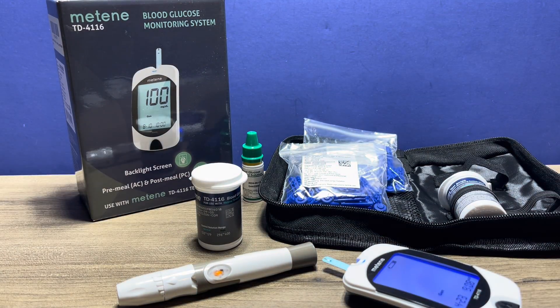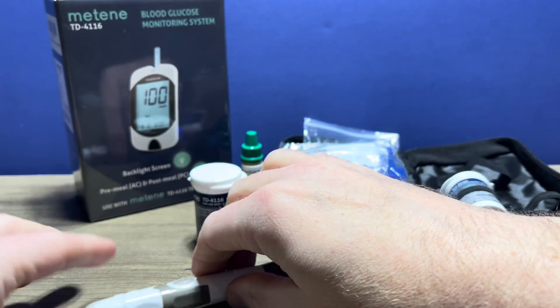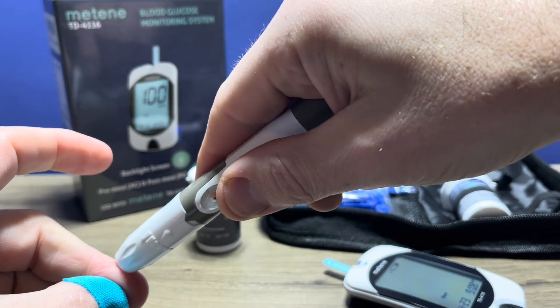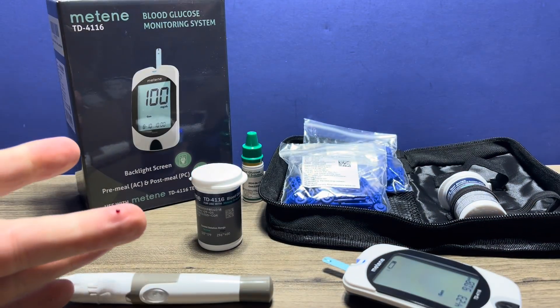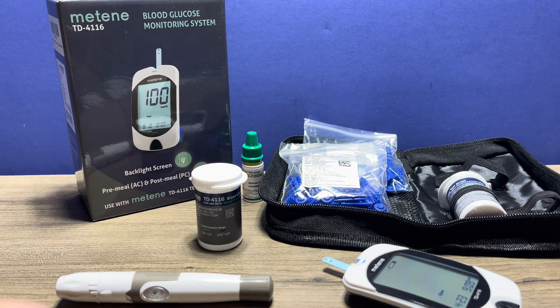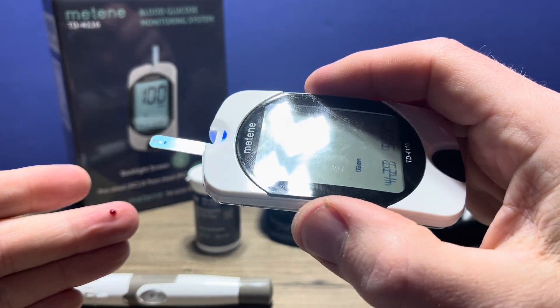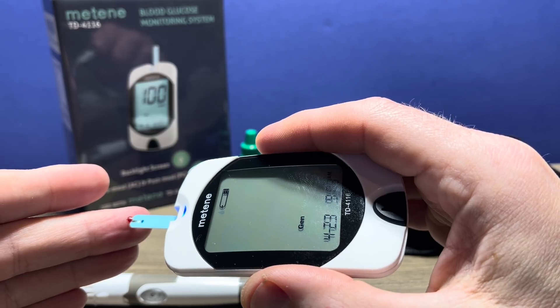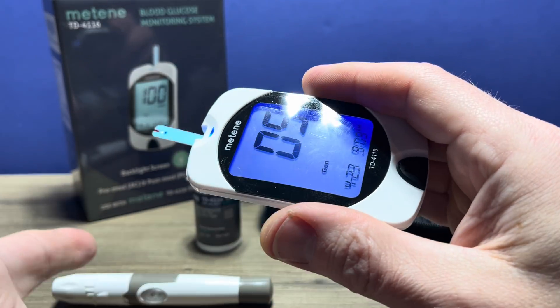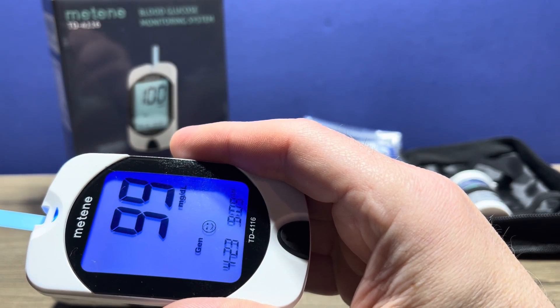So we have our lancet device all ready here. I prefer the side of a finger, and I've already cleaned and prepared the area. They recommend that you use a clean tissue to wipe away the initial drop of blood to prevent any contaminants that may affect the reading. And then once you have that second drop of blood, you go ahead and touch the test strip to it. And there's your reading: 99.